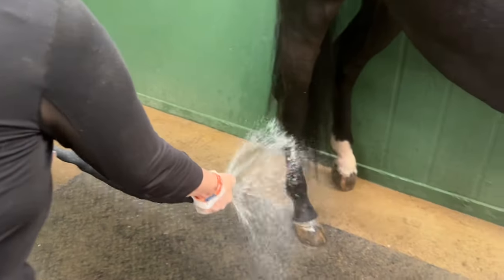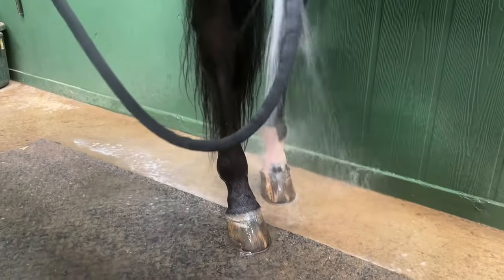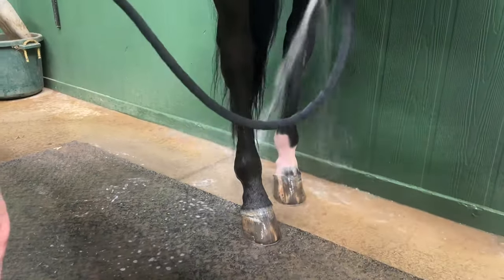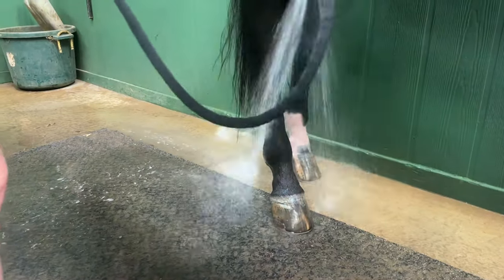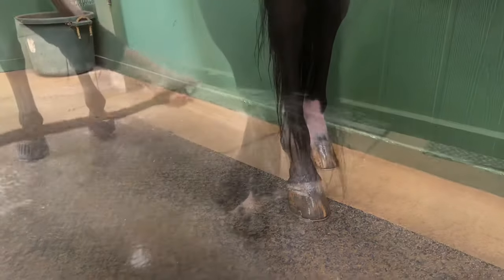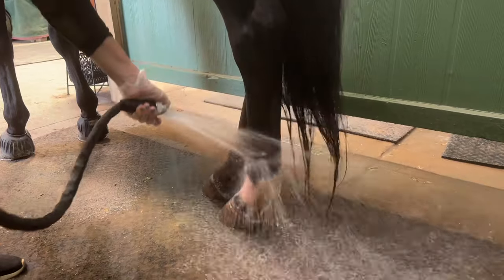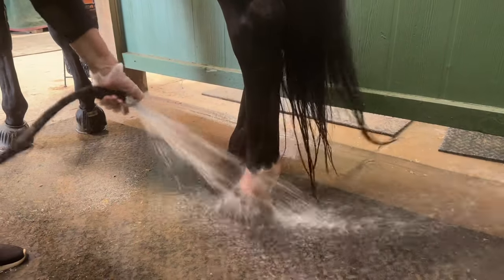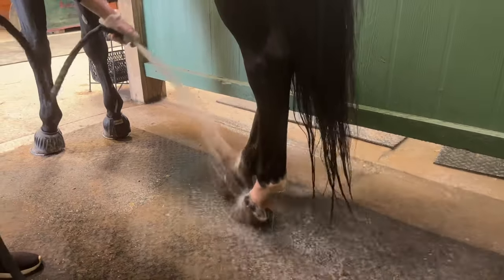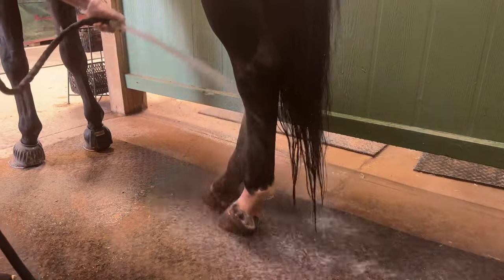Now we're just going to rinse it off. I didn't use a lot, so you're not going to see a lot rinse off. I'm going to make sure I remove all of the soap — make sure you do a good job rinsing. Scratches just feel like little scabs, and horses will get them during the rainy season. We've had a lot of rain just because we've had outer bands from the hurricane coming up through Georgia.